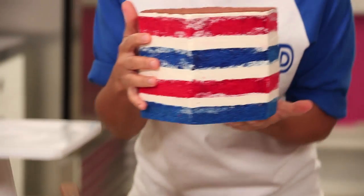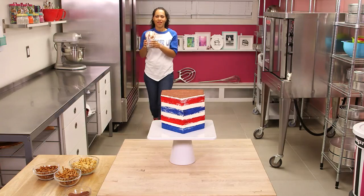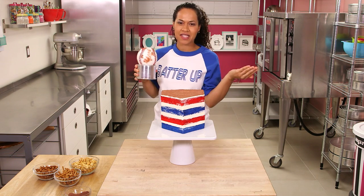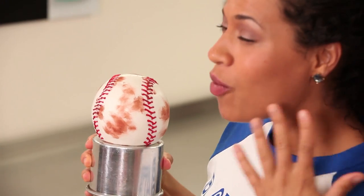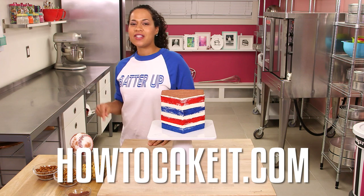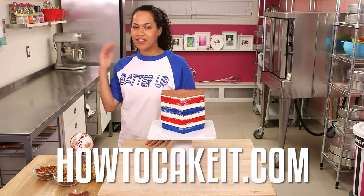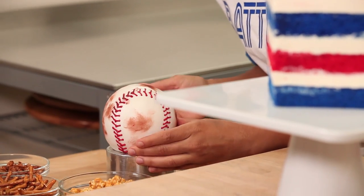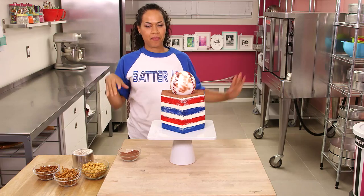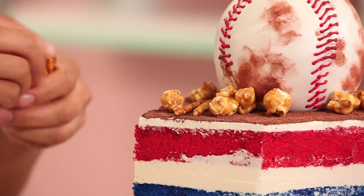Put this baseball cake on a stand. I think it's ready for my special cake topper. What else would I put on top of a World Series cake? This is just a round cake baked in a sphere pan — I covered it in white fondant and then did all the stitch detail with a template and some red royal icing. All the step-by-step instructions are at HowToCakeIt.com. I need to pick up this ball and put it on home plate. I'm going to pile some more snacks right on top around the baseball.